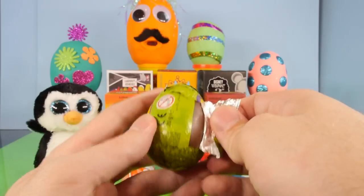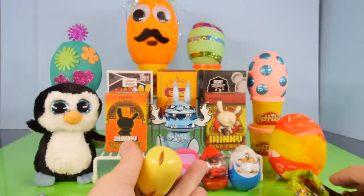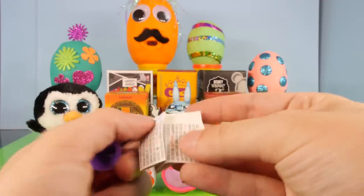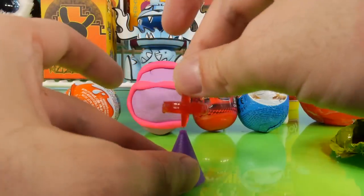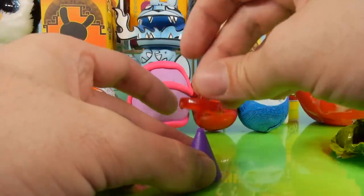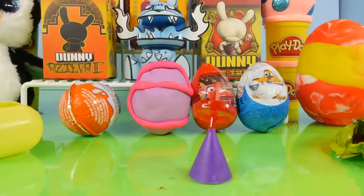Let's go ahead and open our first chocolate egg — we have a Scooby-Doo here. We've opened a few of these on the channel so far, and the last Scooby-Doo toy I got, I was not impressed with at all. It was probably the worst thing I've ever seen come out of a chocolate egg. And this isn't looking too promising either. It looks like we got a spinning top. First attempt was a fail — there we go. That one's actually not that bad of a toy; that one at least works.